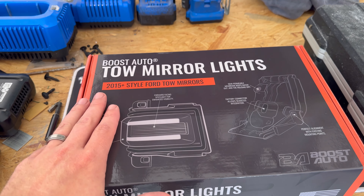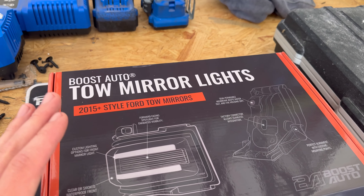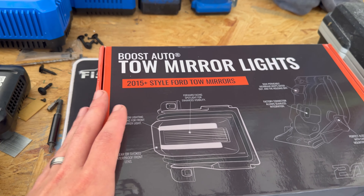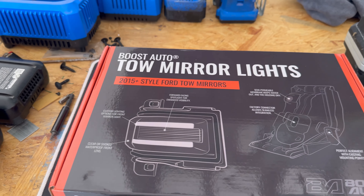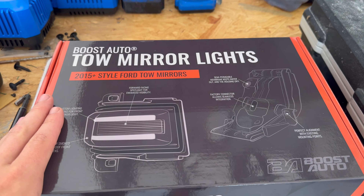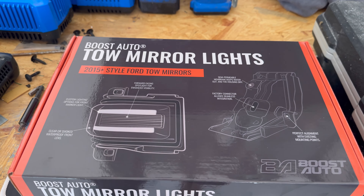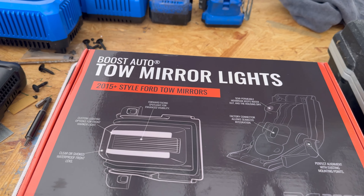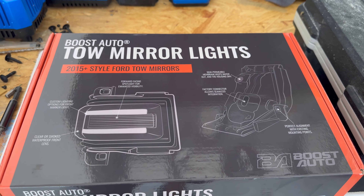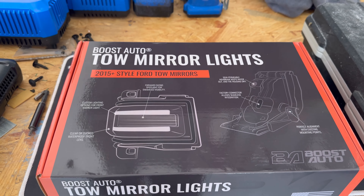So I got the mirror lights. I did not get the full mirror set only because Boost Auto doesn't have the 360 cameras in their mirrors yet, and I didn't want to lose them. If you don't have the cameras or you're not worried about losing the cameras, I would absolutely swap for Boost Auto's mirrors. Obviously I've done it before, and like I said, better than OEM. I will link the video for the F-150 full mirrors — the install, review, all that — up in the corner. Go ahead and give that a watch if you are interested in the full mirrors.